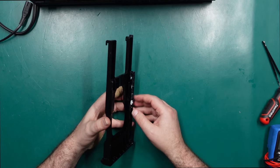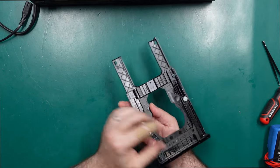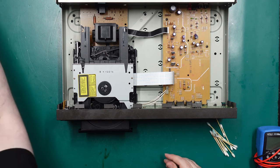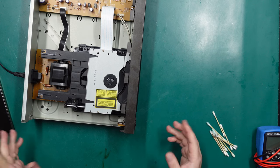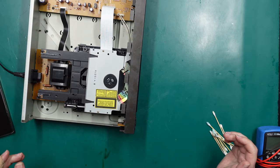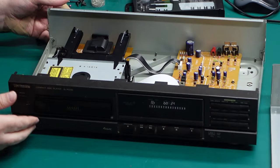Nothing too exciting about this lubrication job — just look for anywhere there was old lube, clean it off and apply some fresh stuff. There's a little bit up the back, a little bit along the gear rail, and some hiding under here, so I'll get cleaning. Well apparently it was going to be that boring — even the overhead camera just went 'nah, I'm good.' Anyway, we have a bunch of dirty Q-tips and hopefully a freshly lubricated CD mechanism. Oh yes, much smoother. And it still appears to work.